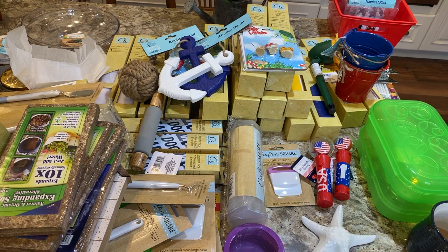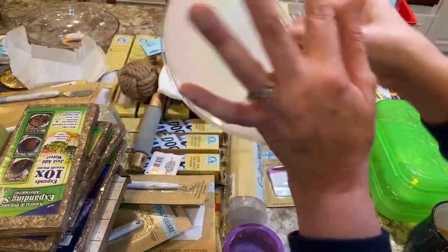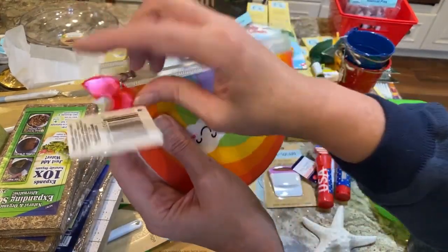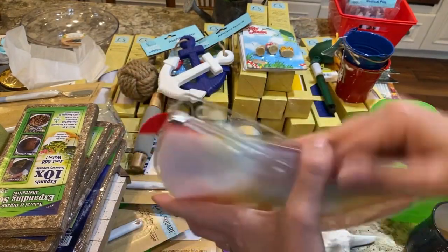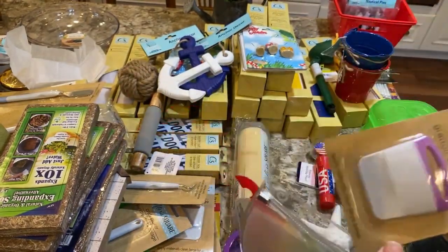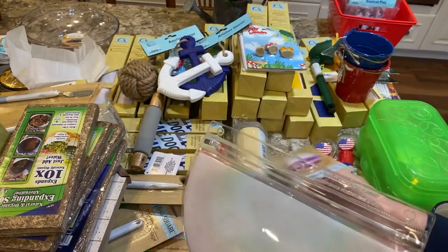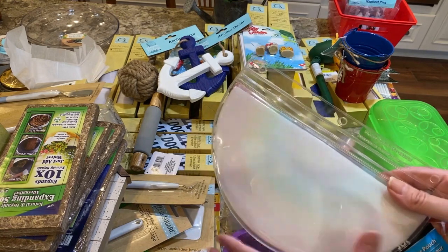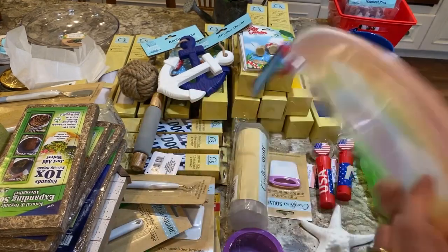These little zipper pouches are so cute. You can put them in a binder — say a binder with your vinyl or little pieces of scrap. They have a little rainbow on the zipper, and the back is clear. Sometimes people put tools in a three-ring photo album binder, and these would work well for organizing photo chips or scrap pieces.